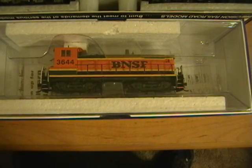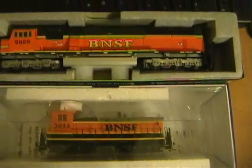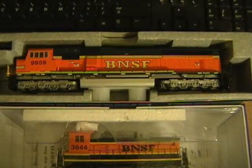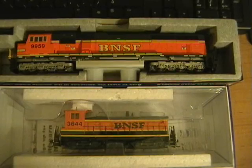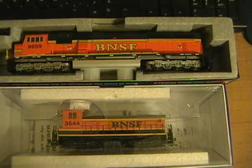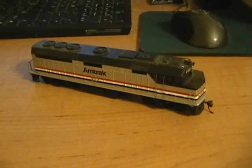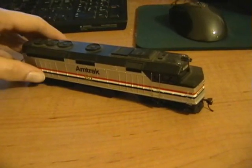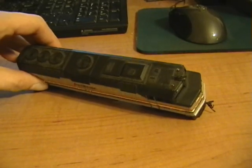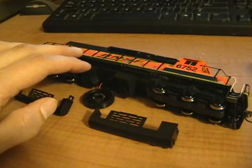Here's what I mean by all that. This is an Atlas EMD SW1000 Switcher, and this is a Cotto EMD SD70 Mac. I will have a much easier time installing my decoder, harness, and speaker in the SD70 Mac just because of its sheer size. Other candidates like this Bachmann Spectrum FP40 Amtrak are good because it is a wide shell model offering more room for your decoder and speaker, or this Cotto SD40-2, which offers a hidden enclosure for your speaker inside the fuel tank.